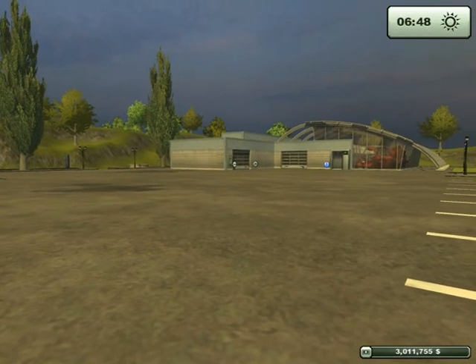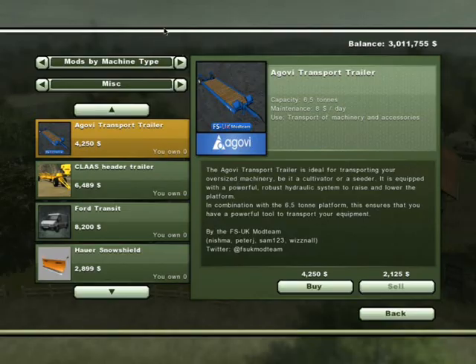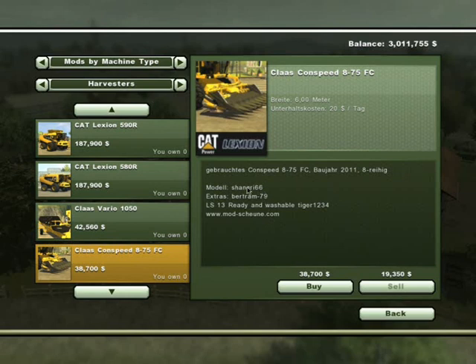Hello, welcome to this mod spotlight. Here with me is Chris BMW3. Today we have a pair of Cat Lexion combine harvesters. These are the people who made the two combines — both nearly identical. You've got the class head which hasn't been rebranded for the Cat, made by those people, and the corn header which was made by those people there.